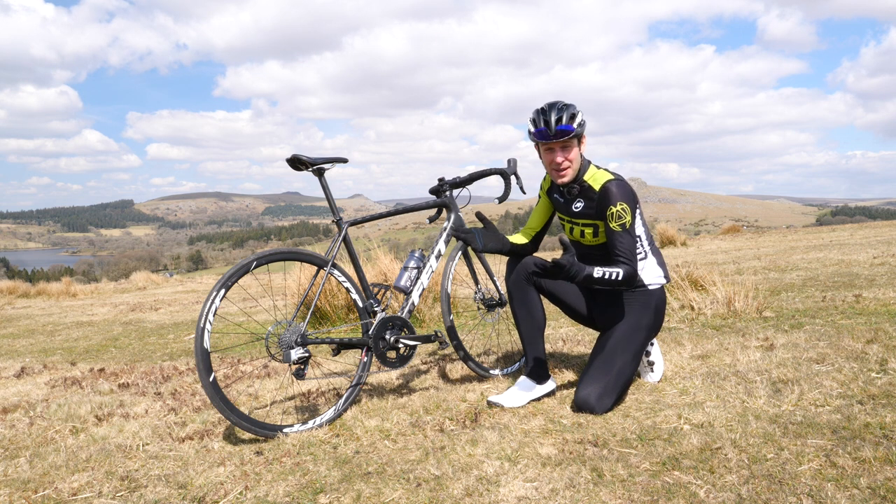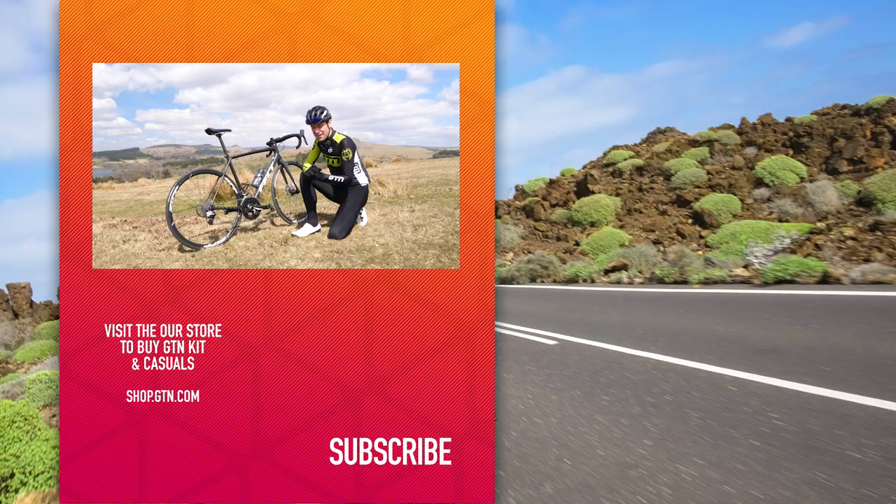Well, I hope that has been insightful and interesting for you today. If you've got any more questions, please drop them in the comments section down below. Apologies for it being so geeky, but I really hope it has helped you. If you've enjoyed today's video, please do give it a thumbs up and a like. Don't forget to give us a follow over on social media for more from Global Triathlon Network, and give us a subscribe just down below.